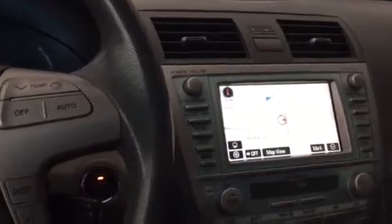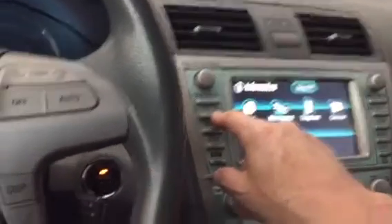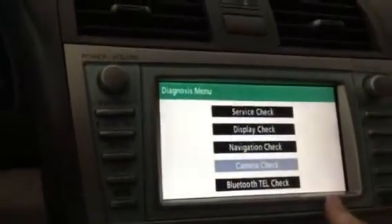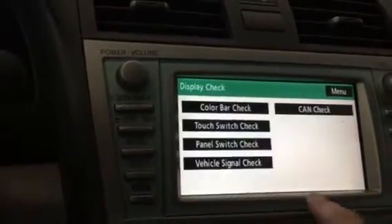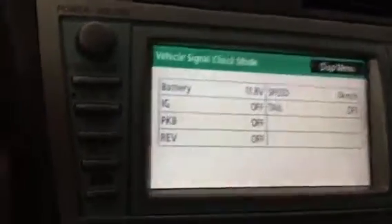What you do is turn that on, then hold the info button — which is here — hold the info button and then click the lights three times: one, two, three. You're going to get this screen right here. Then you hit menu, then display check, then vehicle signal check.